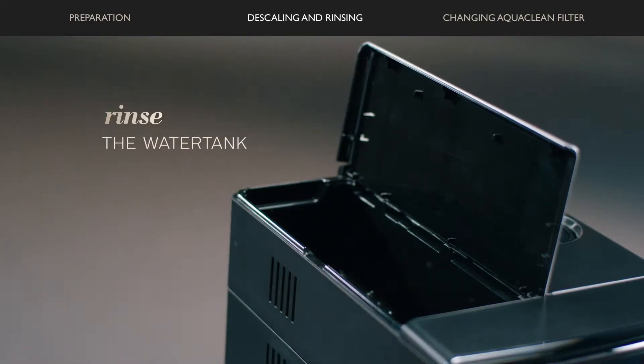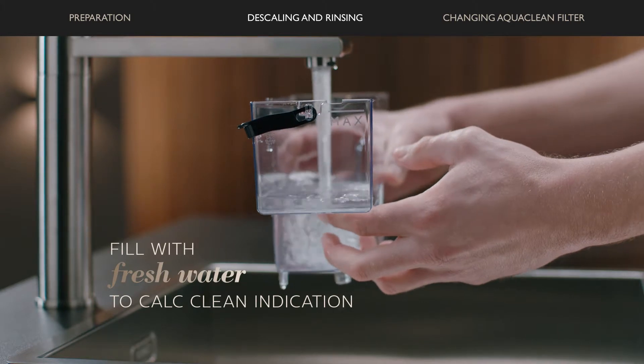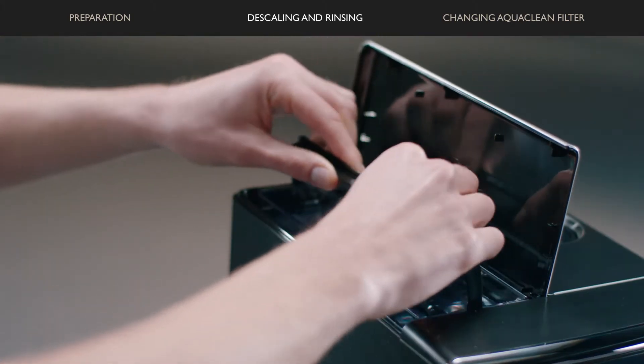Remove and rinse the water tank. Fill the water tank with fresh water to the cold clean indicator, place it back, and press OK.